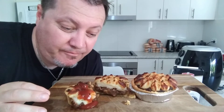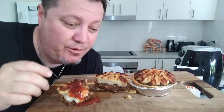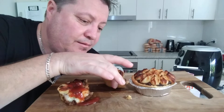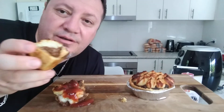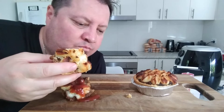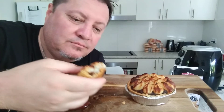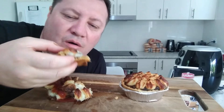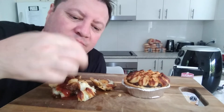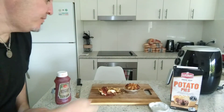Oh my god, that is absolutely tasty and amazing! I love my potato pies and I'm really fussy with my potato pies - that is really really good, a fantastic product from Elmsbury. Now the one without the sauce - it's even better without sauce guys, I'm telling you, because you can taste that mash, you can taste that beef mince, the Angus. Look at that - just let it drop - wow, wow!